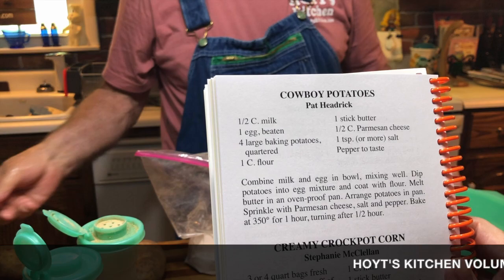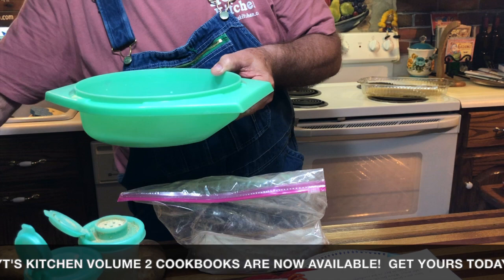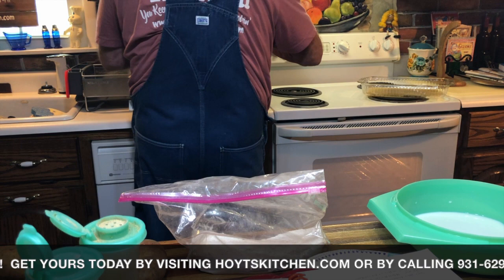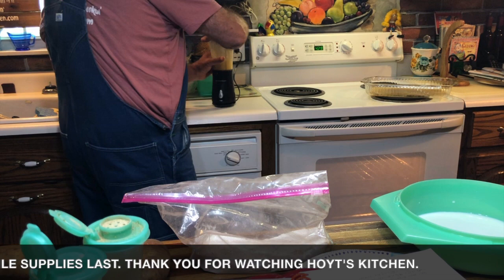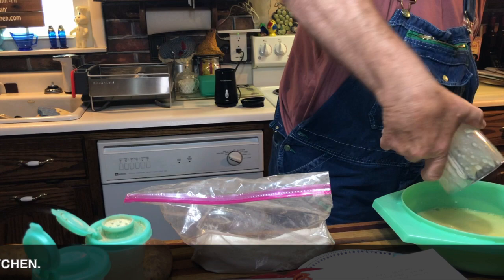It calls for a half cup of milk, so we're going to put a half cup of milk. And it calls for one egg, well beaten. I got my little chopper handy, so we got another chopper we're going to use today — we're going to chop this one. Well beaten, that's mixed up in here with the milk and egg.